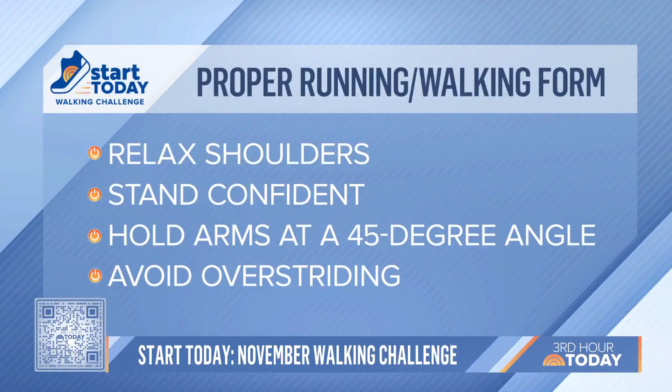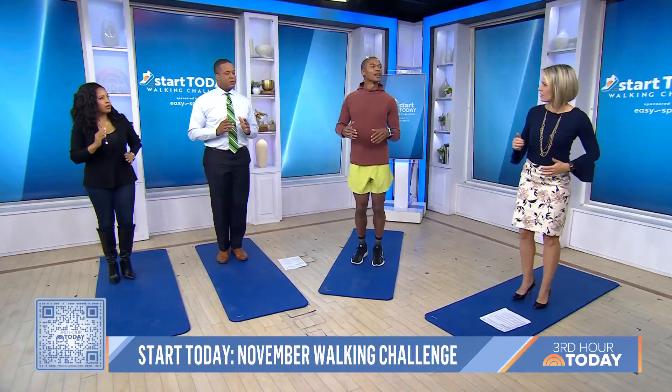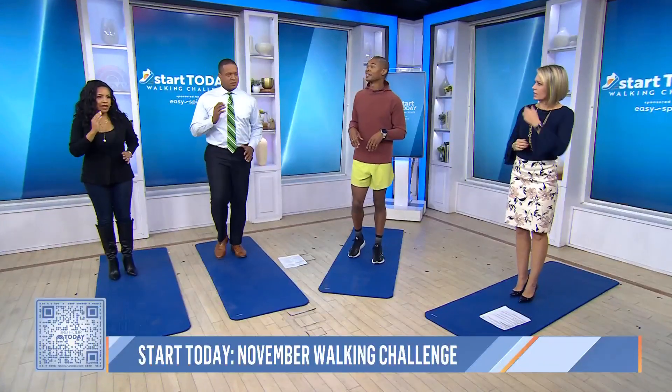And as you land, you don't want to overstride, so your feet are only landing slightly in front of you. Nice and proud. As you pick it up a little bit, you're kind of on the balls of your feet, but you definitely don't need to be.